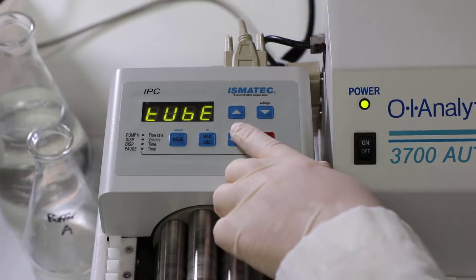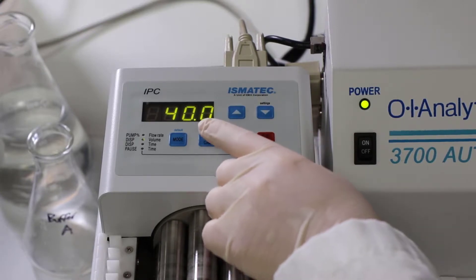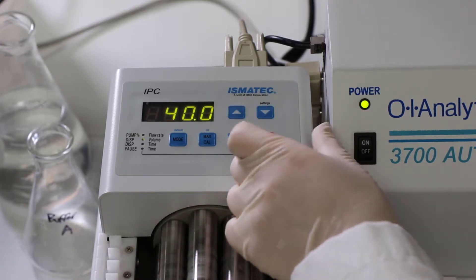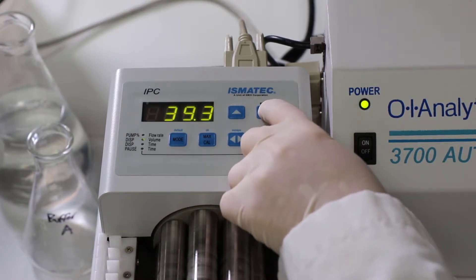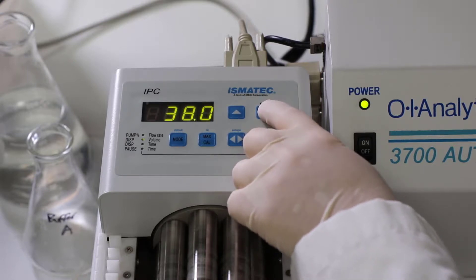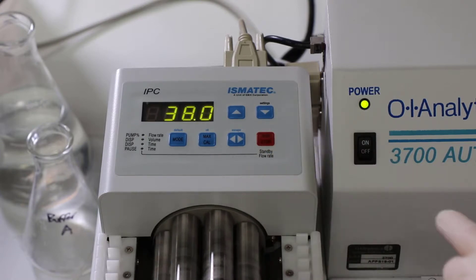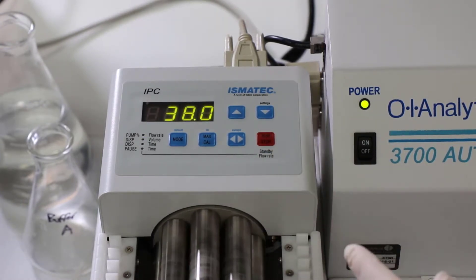From here you're going to hit Escape, and this is where you can set the speed of the pump. So we're going to put it down to 38, and then from here you can hit the Run Stop button, and it'll begin to move at the speed that you specified.